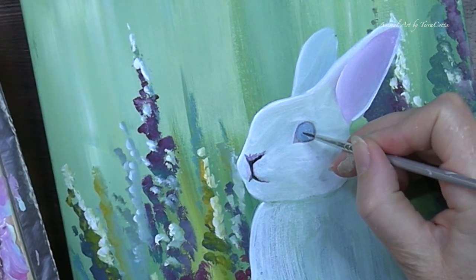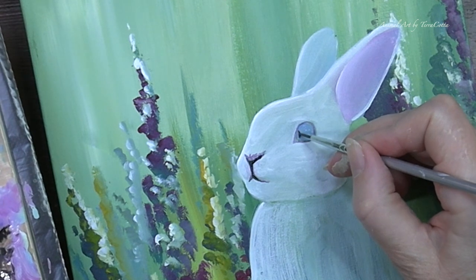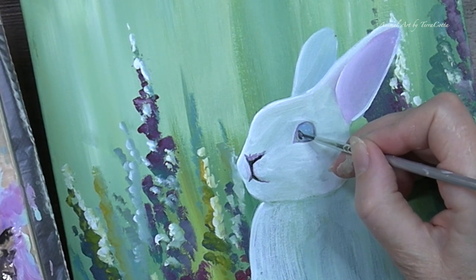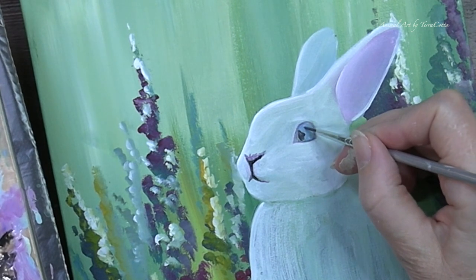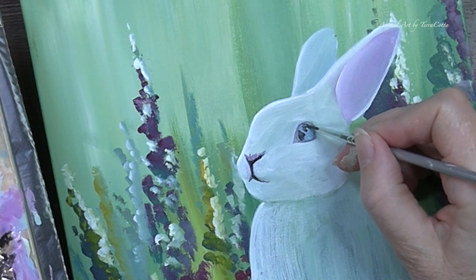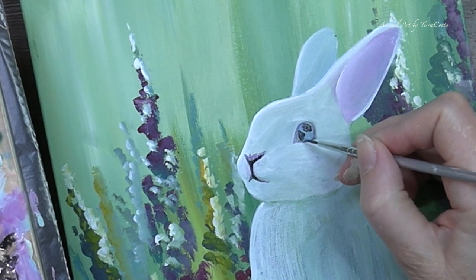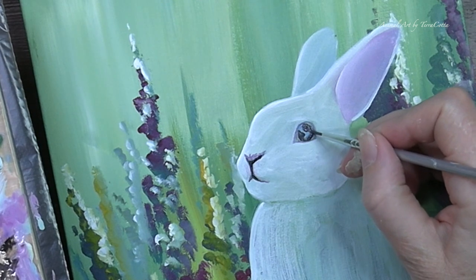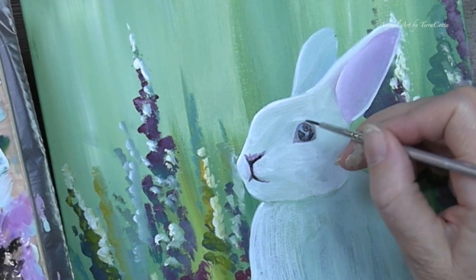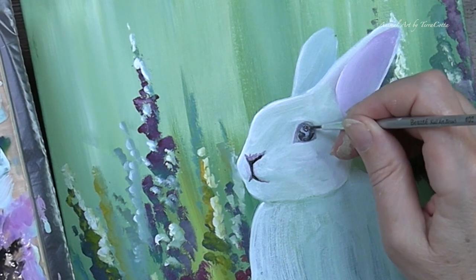Adding in a little bit more of that pink-purple black for the eye. Now I'm going to figure out where the brighter parts of the eye are and the duller parts. I am looking at my reference — I highly recommend that. Having a very good reference so that you can look at the reflections and get the sense of shadows on your image.